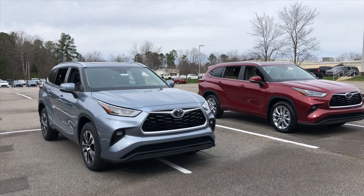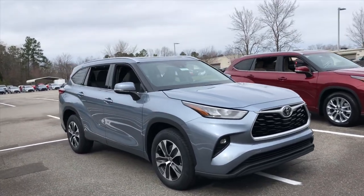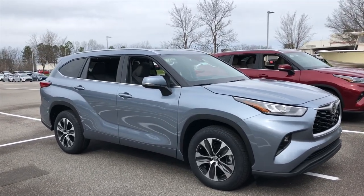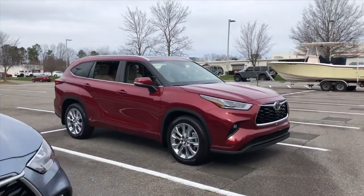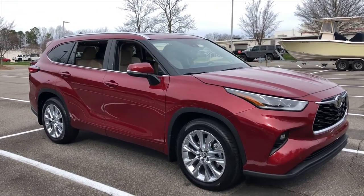Our two competitors today competing for your votes: we have the XLE in Moondust — the Highlander's new color, Moondust. This one has captain's chairs. Then we have the Limited all-wheel drive in Ruby Flare Pearl. Everyone's favorite — it's my wife's favorite. This one is going to have bench seating.